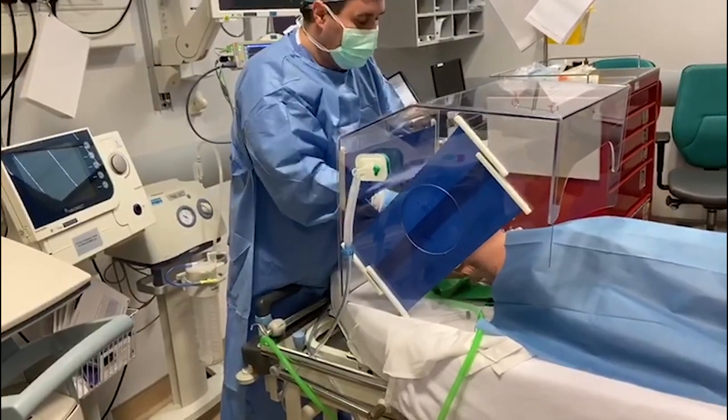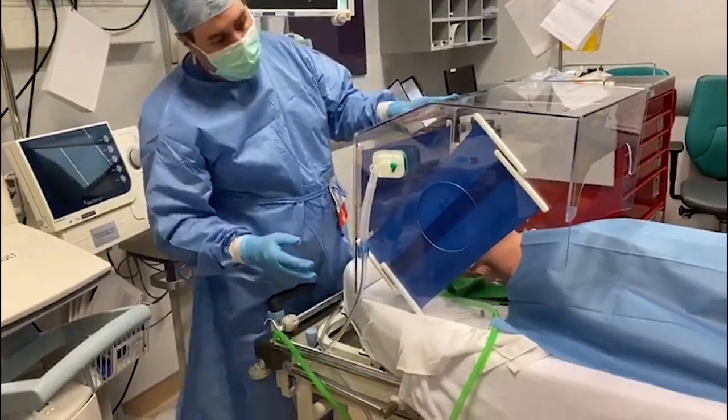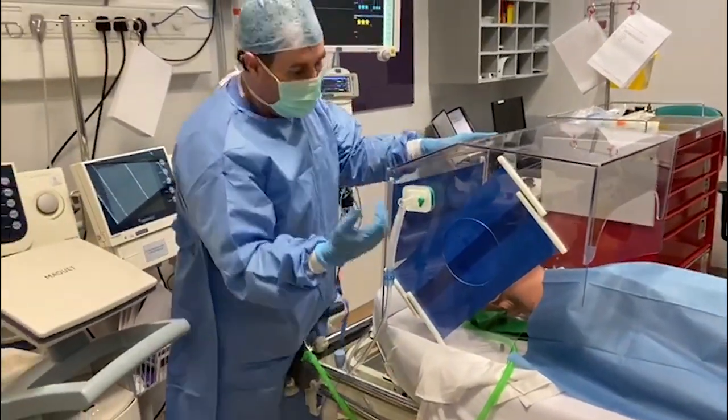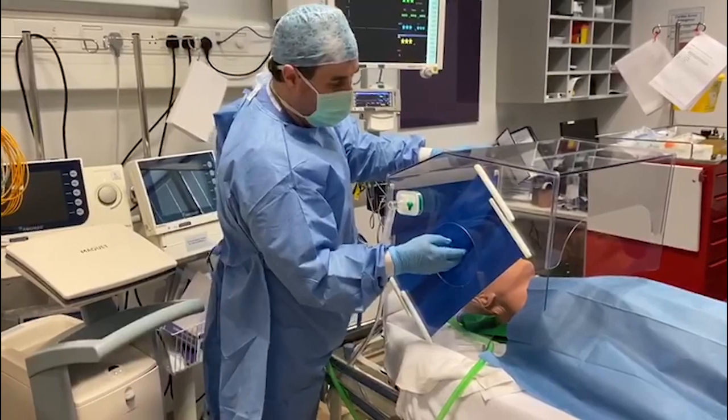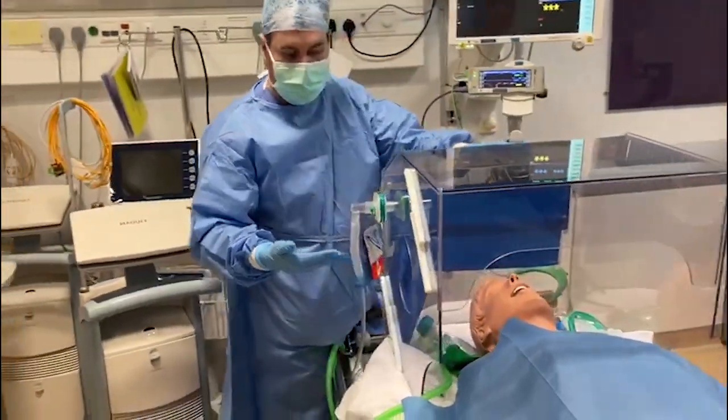We've got a really good view into the airway. We've put a hole for the assistant on the right-hand side, and we've got a cat-flap mechanism that self-seals on removing of the hand.